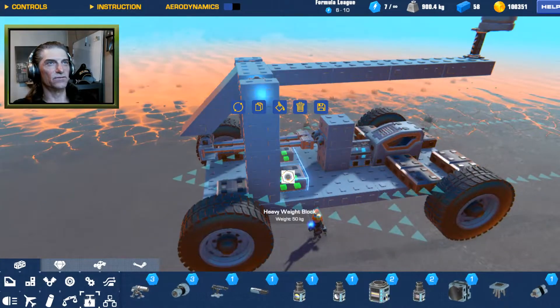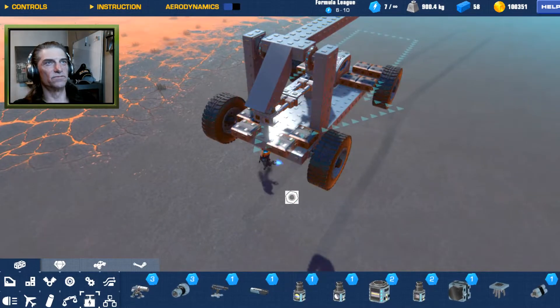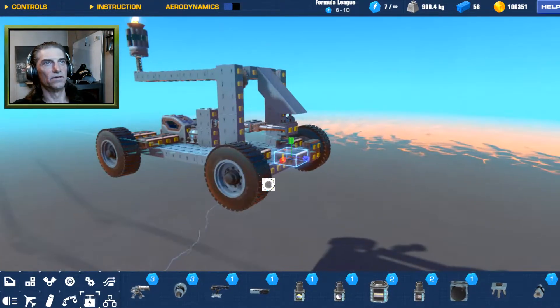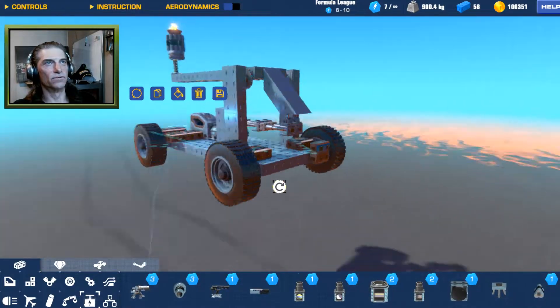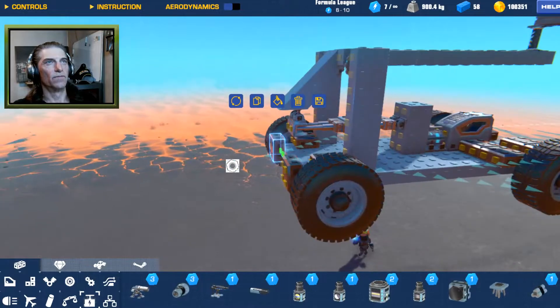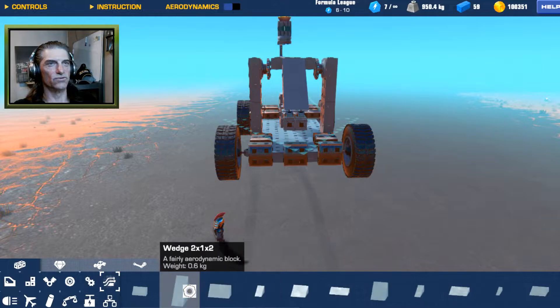The front end is shooting way up in the air — nice shot. In order to counter that we're just going to move these weights a little bit further to the front, and maybe rotate them this way to act like a bumper. We'll copy one more across like that, and just to make it look good we'll do this real quick.